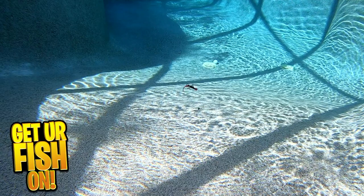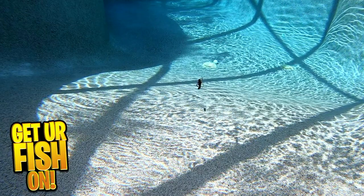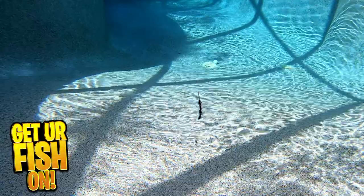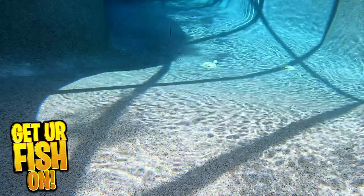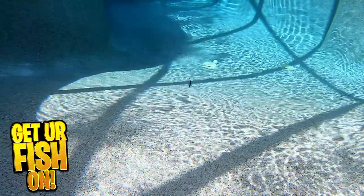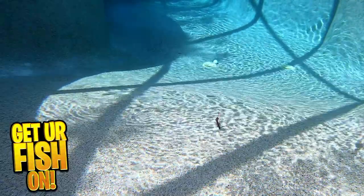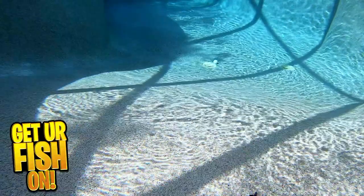With the slightest movement of your rod tip, the Ringed Lizard releases air and bubbles and the body vibrates. The Mr. Twister Ringed Lizard is 5 inches in length and comes in 7 pieces per pack. They're available in 4 colors and the retail price is $5.99 per pack. For more information or to purchase some, see my Tackle Warehouse affiliate link in the description below.